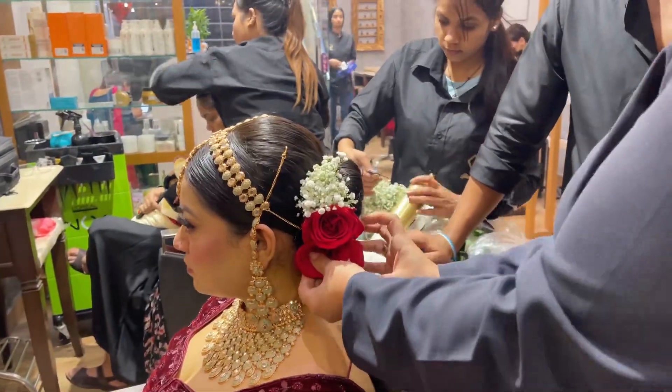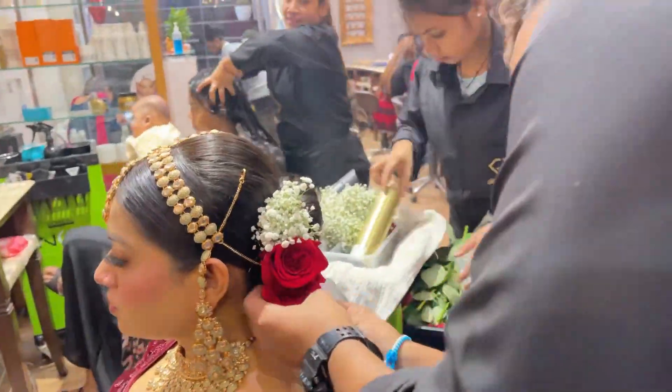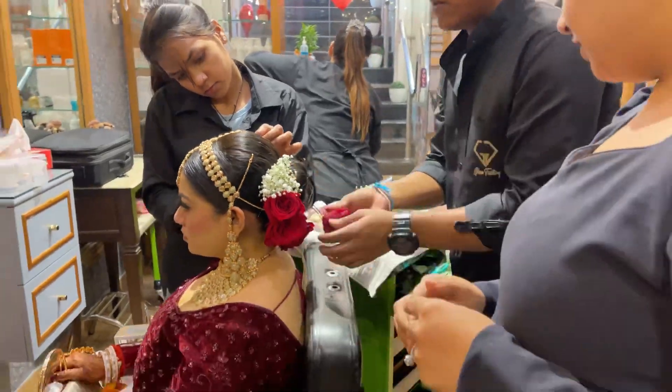Now it is going to be hairstyle. Oh my god, look at it — how beautiful it looks! I will tell my staff how to put flowers. You need to see all these things — and tada! Oh my god, she is looking so beautiful.